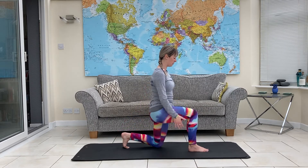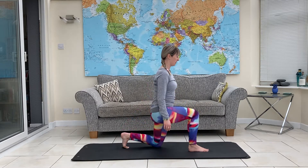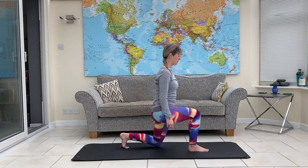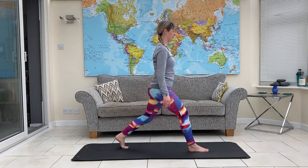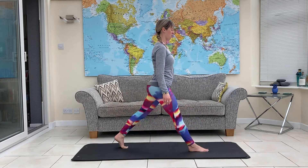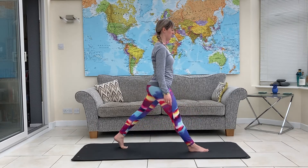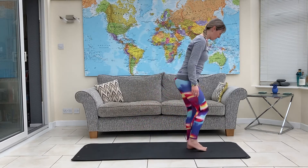Back knee to the floor, make sure this front knee doesn't come over the toes — down and up. Waking up your quads and glutes. Three more. Last one, and let's change sides.